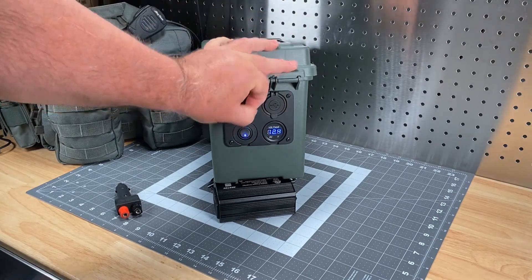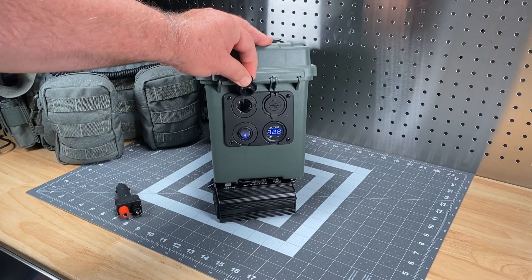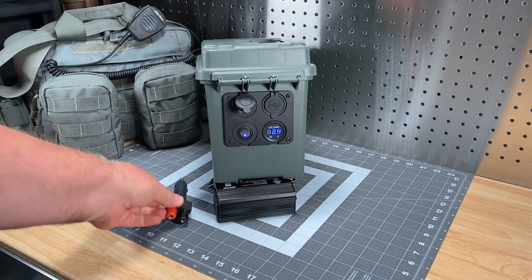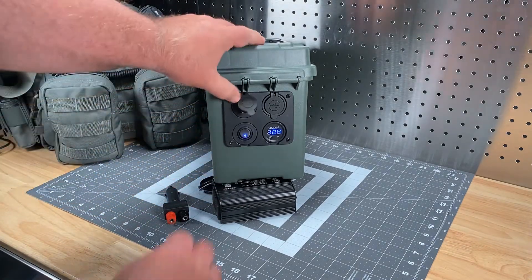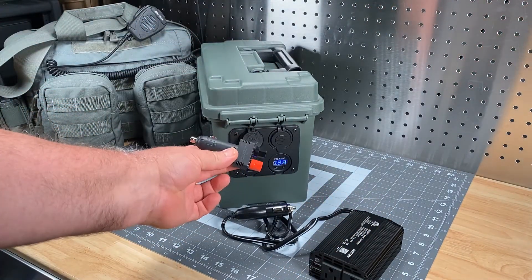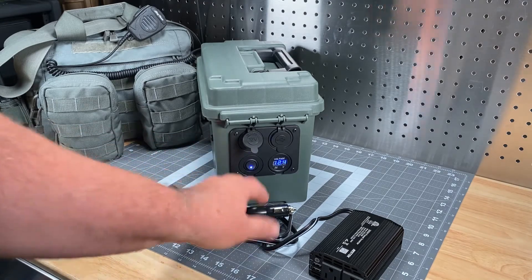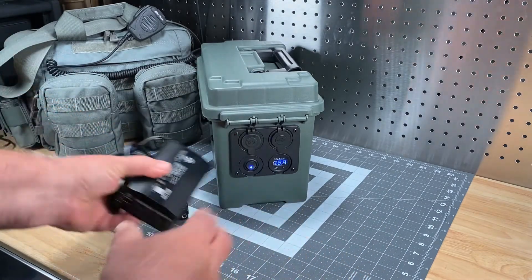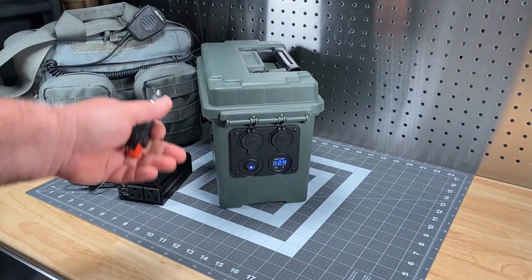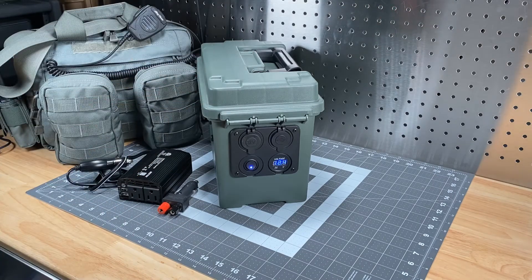And then there's what we used to call a cigarette lighter plug — I'm sure the automotive industry has a slicker name for it now. This is where I would plug in a number of items, whether it's the inverter or a banana plug adapter if I need to wire something in using the strip-and-plug method. It gives me the ability to keep everything detachable so I don't have those exposed banana plugs, but do whatever you want — festoon this thing with as many banana plugs as you like.